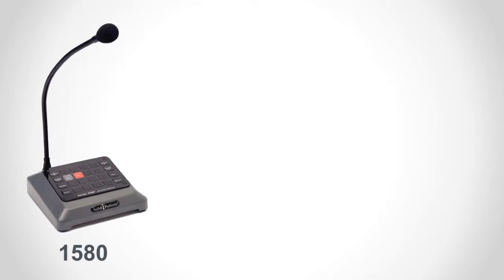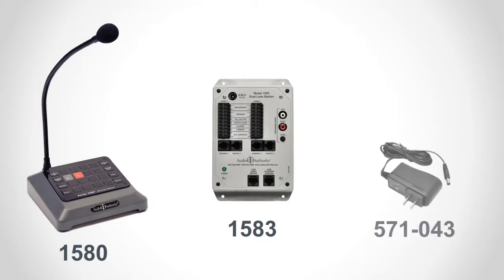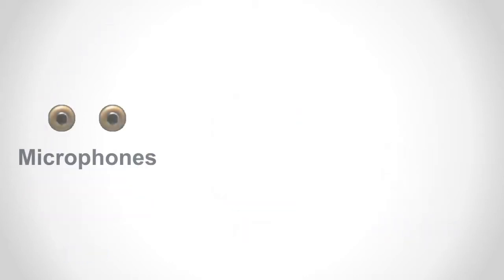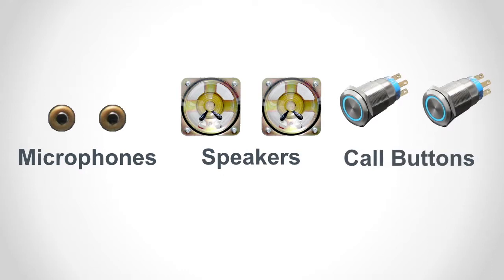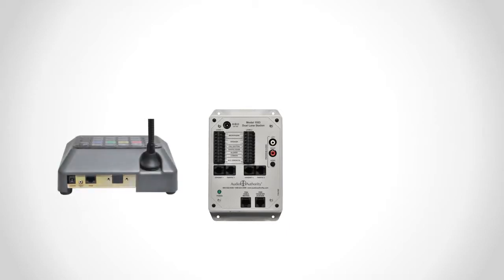The 1580S kit consists of one model 1580, one model 1583, and a 571043 power supply or similar. To complete the system, the necessary lane microphones, speakers, call button switches, and shielded cable for one or two customer positions or drive-up lanes must be purchased separately. Mount the 1583 on a flat surface inside the building near the counter station.